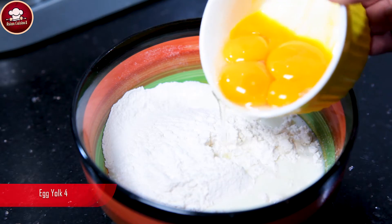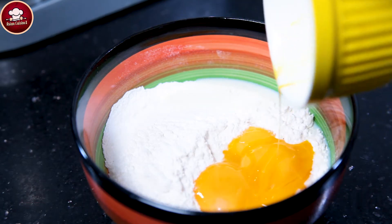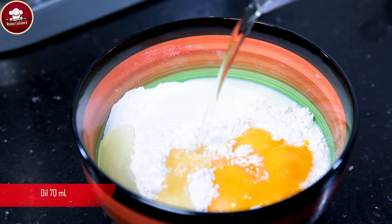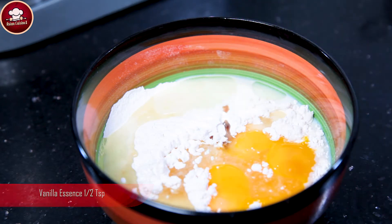Doodh 70 ml, andey ki zardi chaar, oil 70 ml, vanilla essence aadhi teaspoon. (Milk 70 ml, 4 egg yolks, oil 70 ml, vanilla essence half teaspoon.)